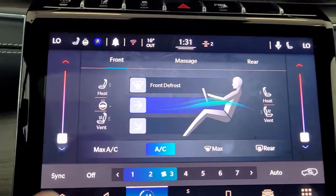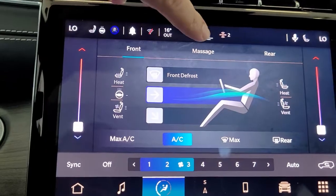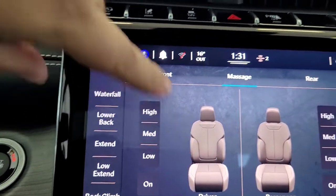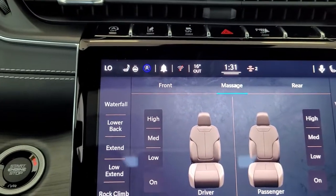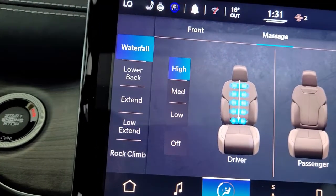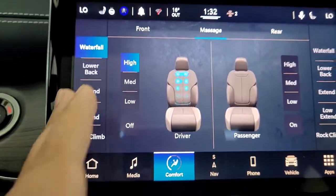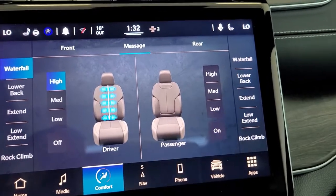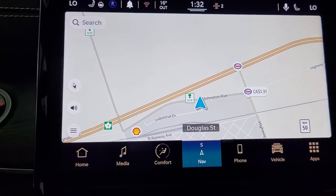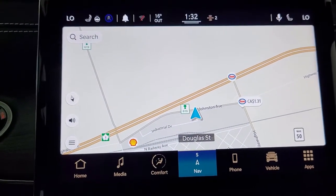Under comfort you have your heated seats, vented seats, and all of those options, as well as temperature controls. One of the new features is the massage function — you can have different settings like waterfall, and once it's on you can feel it kicking in right away. You can set it to high, medium, or low, with the same options for both driver and passenger. The rear temperature controls are there too. Navigation has been completely redone — it even shows nearby gas stations and the prices they're charging, which is amazing.